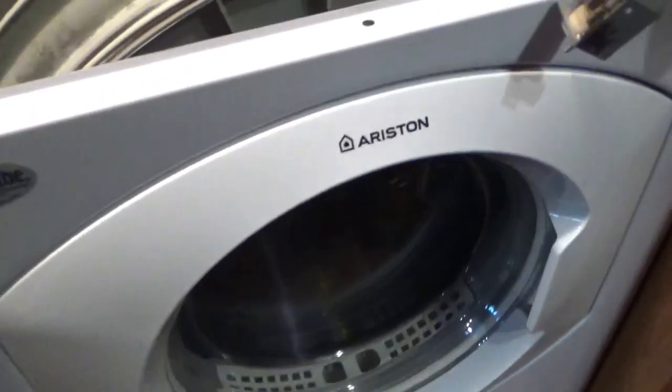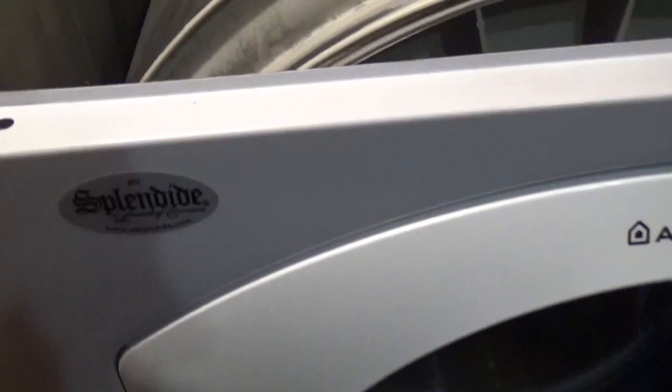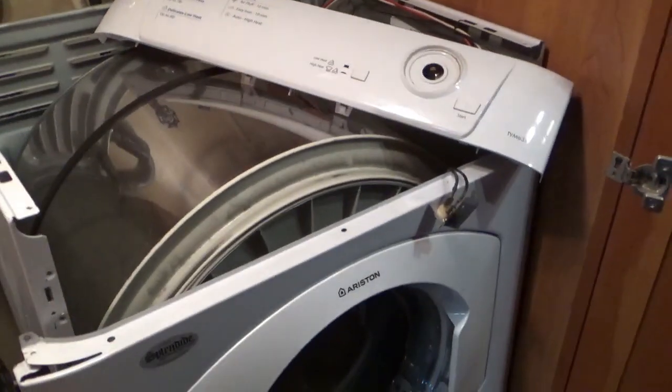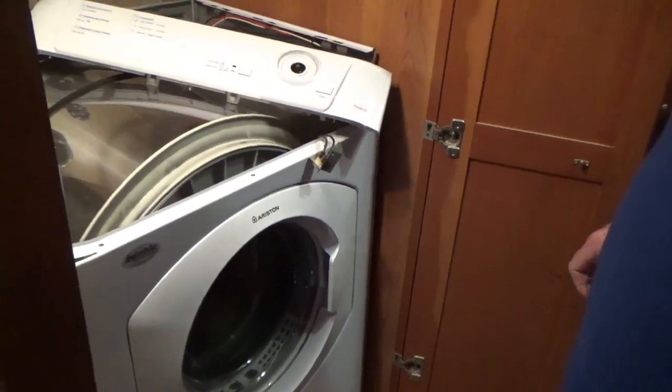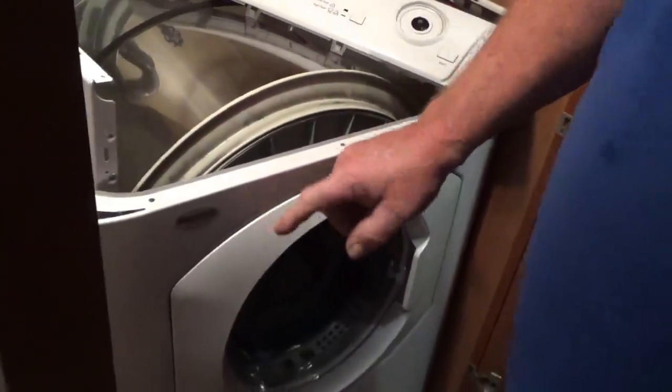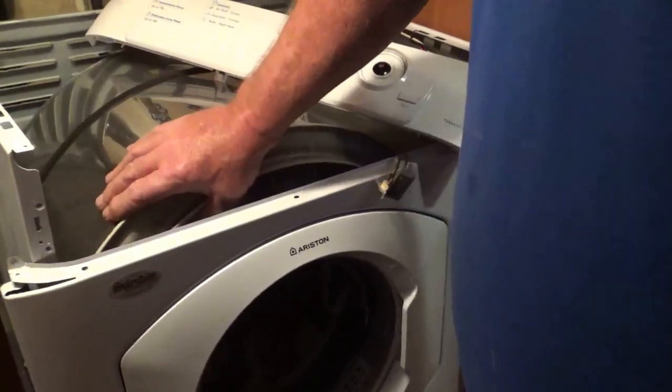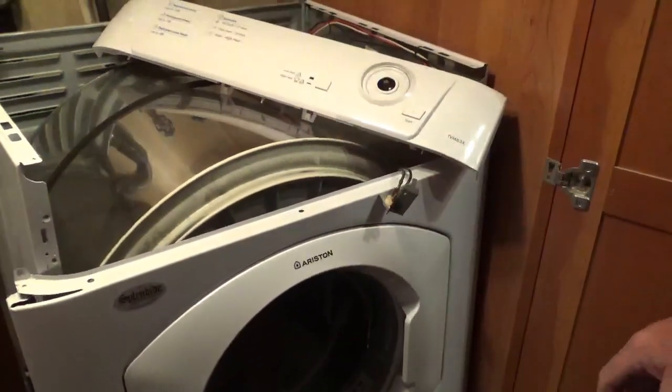We have an Ariston Splendide TVM 63X — now it's just a pile of garbage. I'm going to try to take this cover off the drum to reset all this stuff back in there and then put the cover back on it.